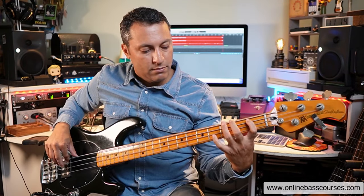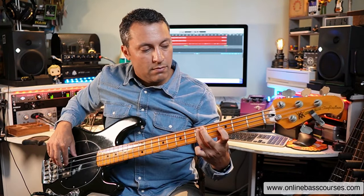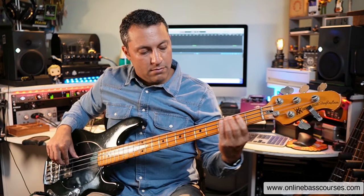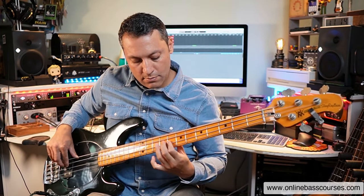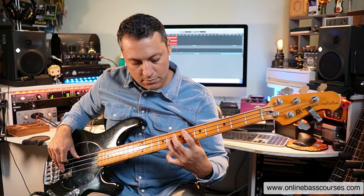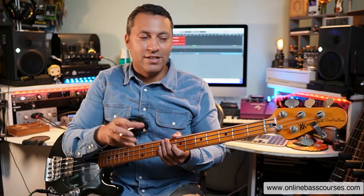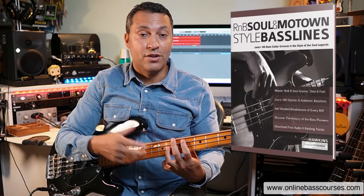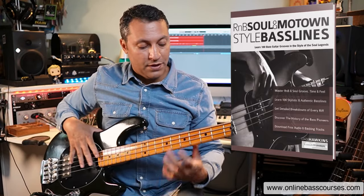Also know the intervals within there. That five and six up the octave is there. You fall back on things that you know. I've studied soul, Motown, R&B so much so that I know these patterns. By the way, I've got a book and a course on R&B, soul and Motown — I'll put a link below if you're interested.